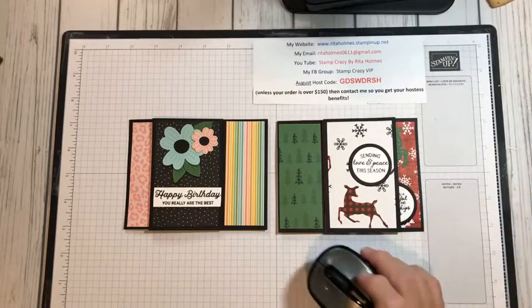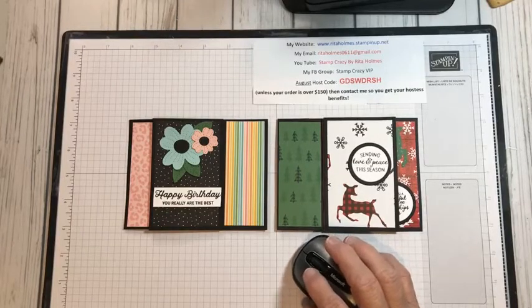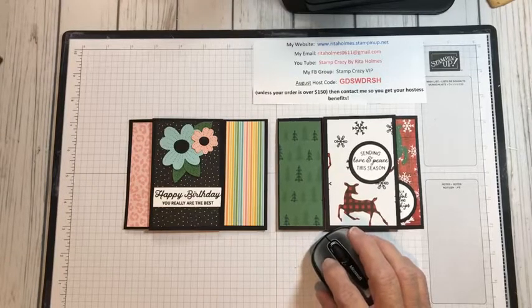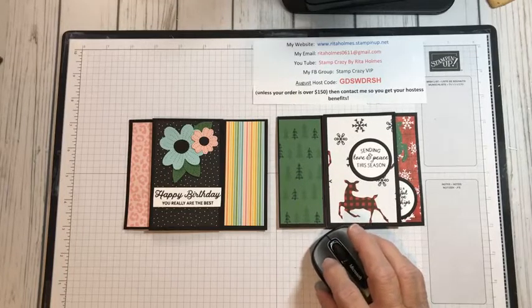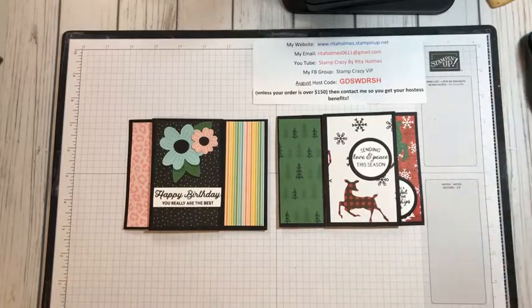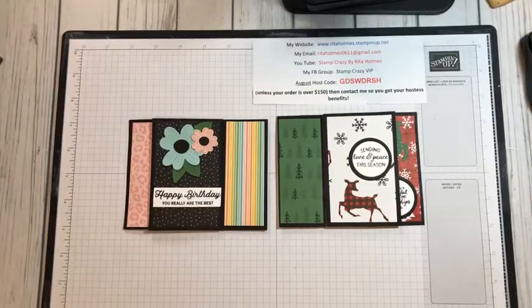Hello, everyone. This is Rita Holmes, independent demonstrator with Stampin' Up. I'm from Ohio, bringing you a video tonight. I'm setting up my computer so that I'll be able to see and make sure I stay in the same area that you guys are in so that you can see this video better. I just want to welcome you to my video and I'm getting situated here.